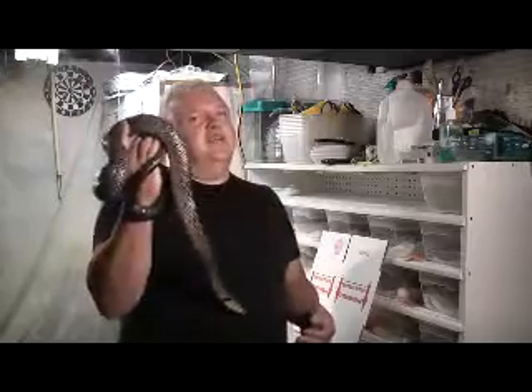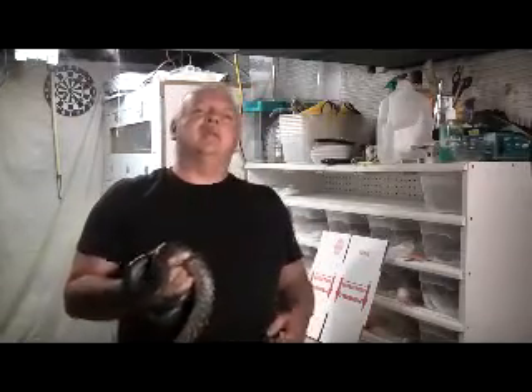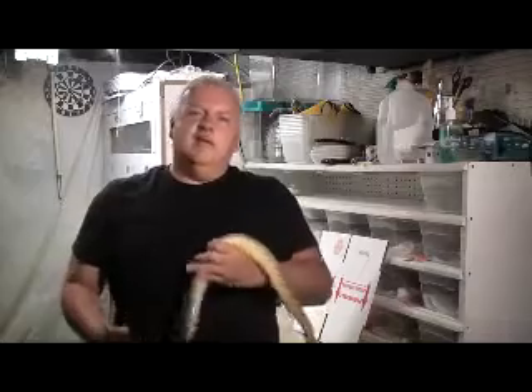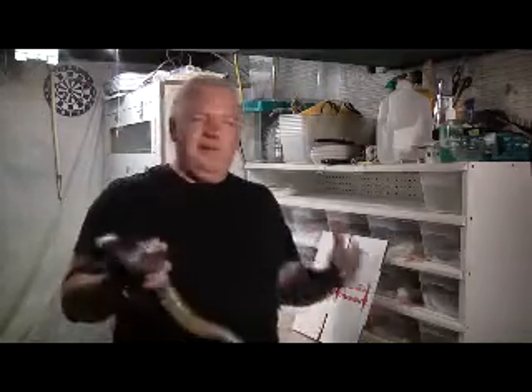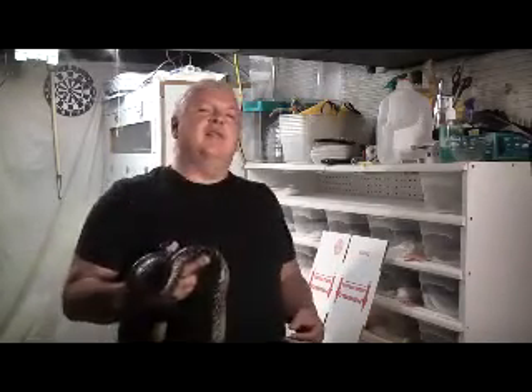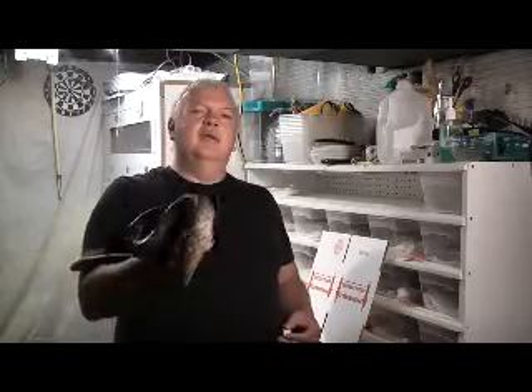Hey, this is your old buddy Big K. Guess what we're going to talk about today? We're not going to talk about snakes — we're going to talk about shipping snakes. That's even better. We're going to teach you to ship and teach you how to look like a pro when you ship something. They're going to know that it came from a quality breeder.